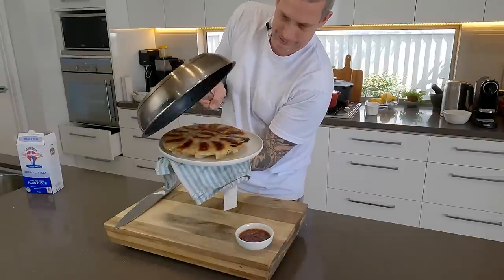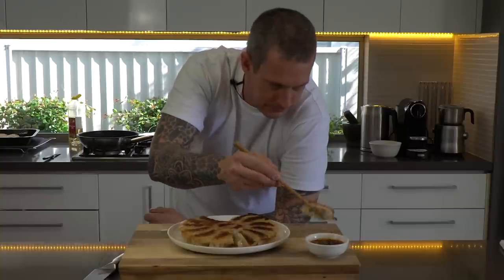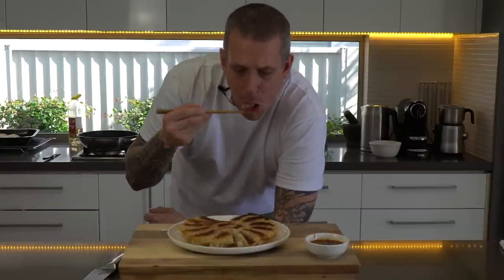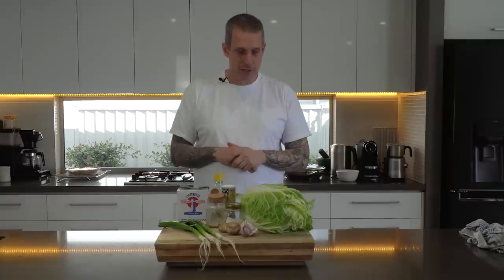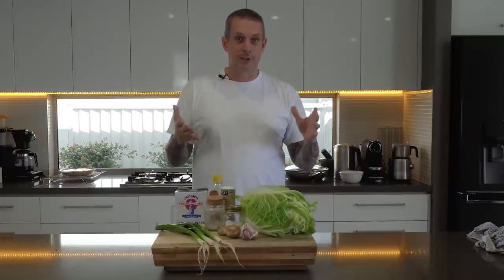Today we're talking about potstickers. They're actually a Chinese dish, and the Chinese name — which I'll put on screen — literally translates to 'potstick,' hence the English term potsticker. The Japanese are pretty famous for them as well, calling them gyozas. We're going to do a more Japanese style one today with pork and cabbage, and I'll teach you how to do the little lace part around the outside too. Not only does that add another layer of crunch, which is super delicious, it's also really impressive at a dinner party.